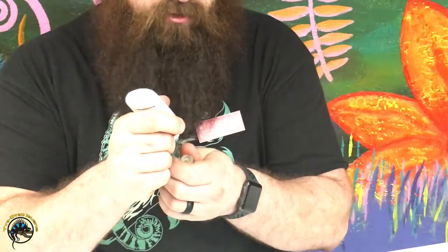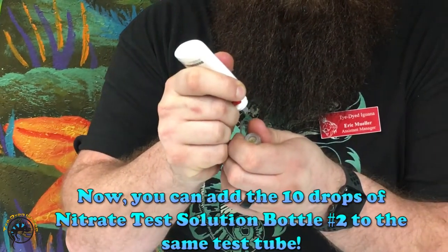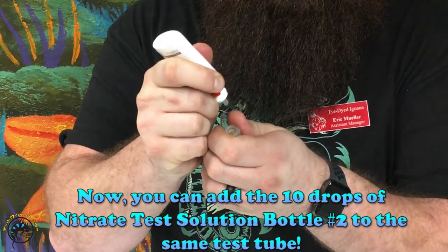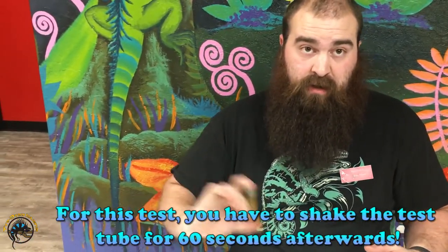We'll add ten drops of the second nitrate bottle in as well. Then after you get the dosing on that one, you go ahead and shake the vial for 60 seconds after that.